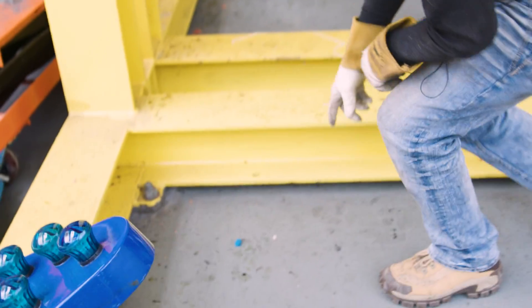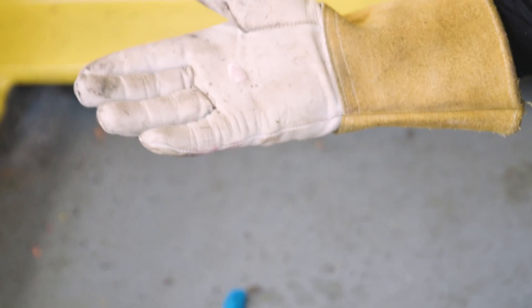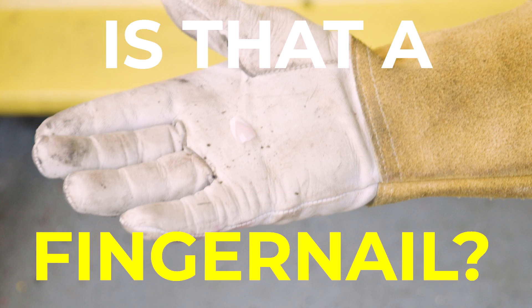On a rollercoaster repair you never know what you're gonna find. Check this out — it's a crime scene. We got a crime scene here.